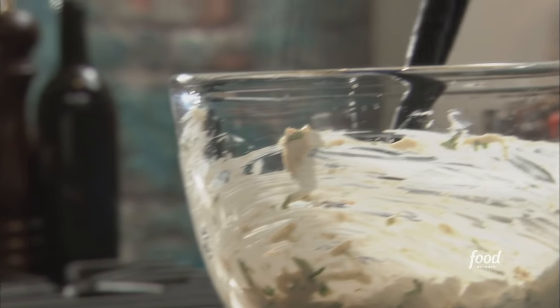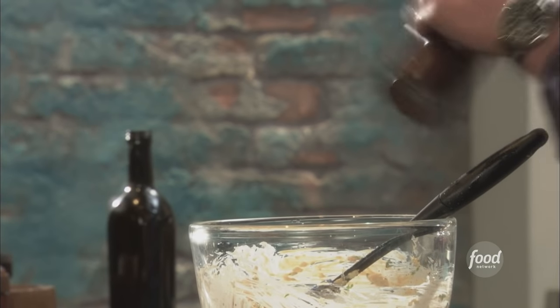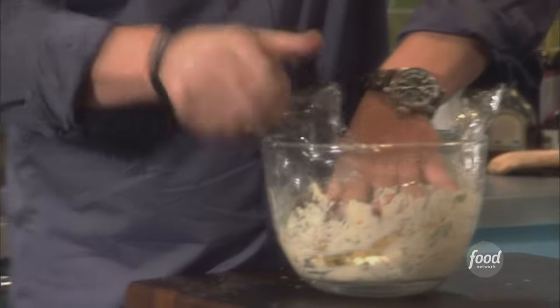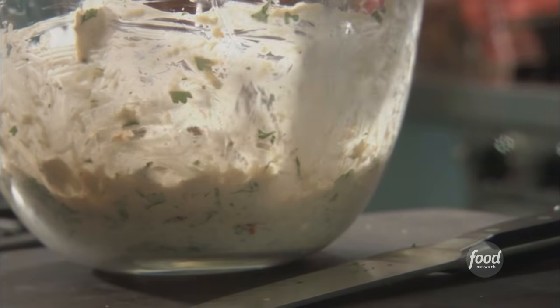A little bit of salt, a little bit of fresh cracked pepper right on top, and we are ready to go. We're going to put plastic wrap right on top of the crab to keep the air off of it, then throw it into the fridge.